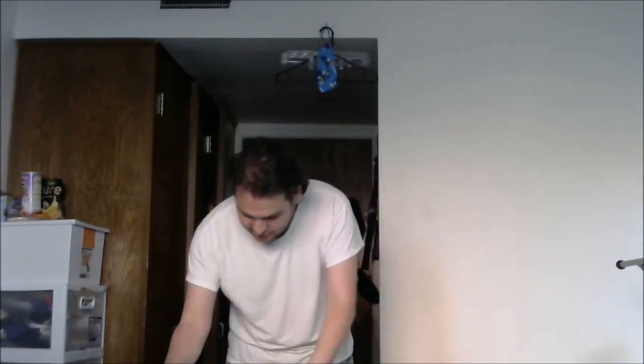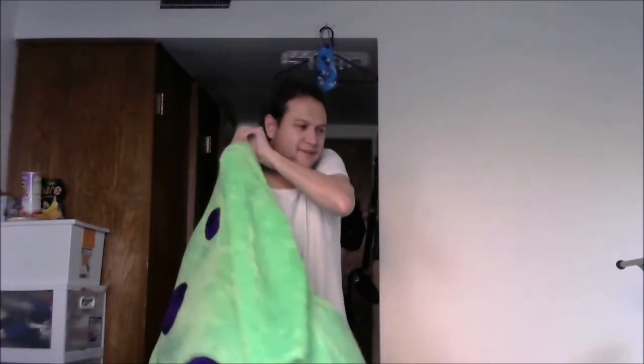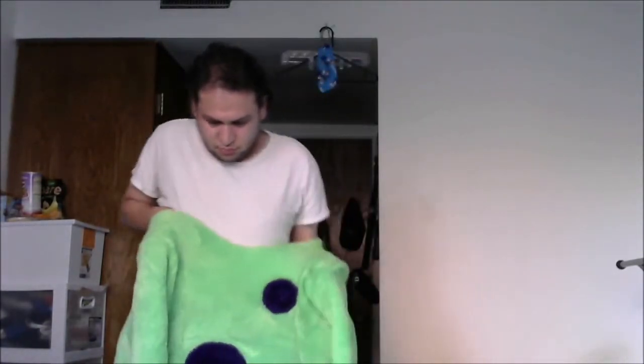How it works — there's not much to it. There's just the feet, bodysuit, gloves, and head, so it's pretty simple. First things first is the bodysuit on, and this has a lot of padding and stuff in it, so it is really hard to get on.